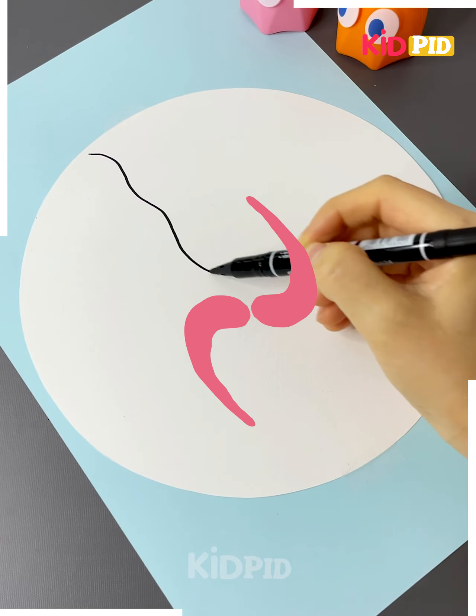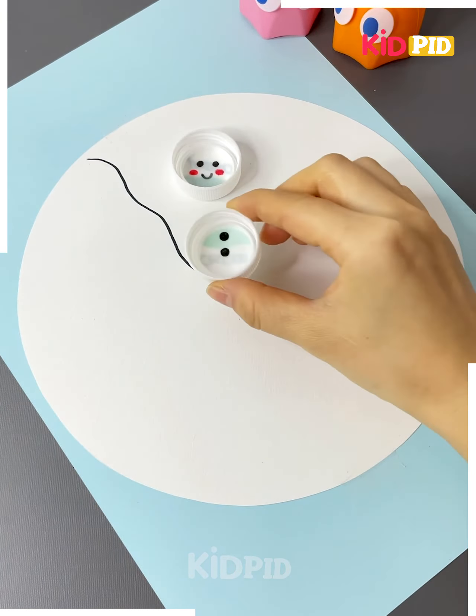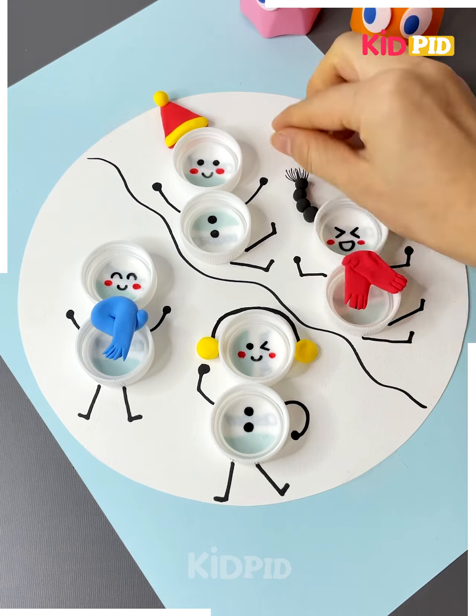Making a snowman in different cute styles: draw a line with a black marker, take a lid to make its face, and paste it on cardboard. Place more snowmen, draw moving legs, and put different color clay to make their outfits.